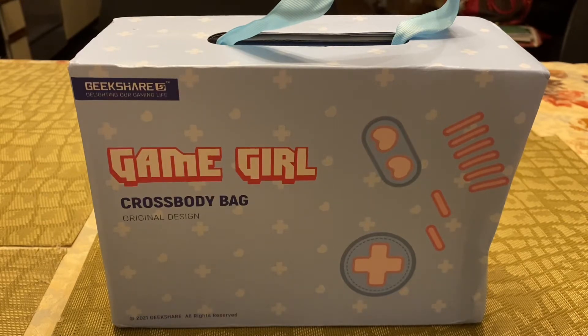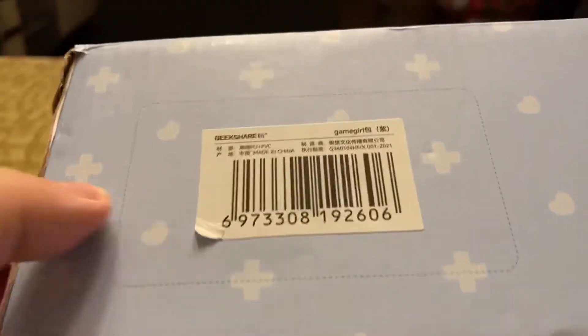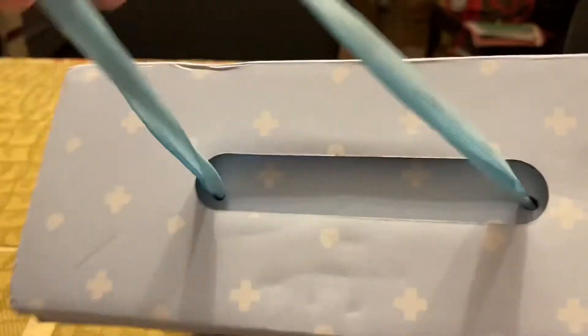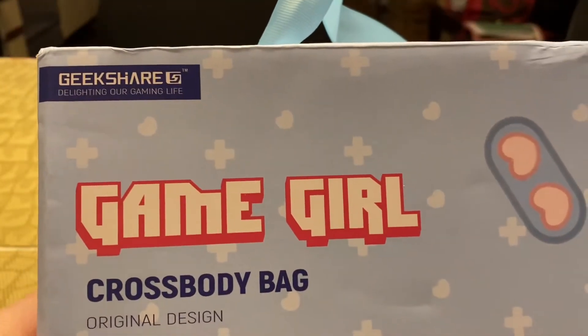Considering shipping delays right now, that wasn't too bad. The only downside is they packaged it in a bag rather than a box, so the actual box itself is a little beat up. But I opened it and the bag seems okay, which is the main important thing. On the back there's a sticker that says GeekShare, made in China, and caution info. The side looks like a really cool shoe box, and there's a little fabric handle so you can hold it — you could actually gift this to a friend. The front says 'Gamer Girl Crossbody Bag, Original Design, GeekShare — Delighting Our Gaming Life.'